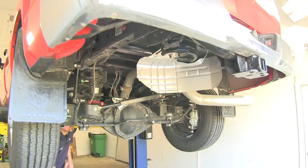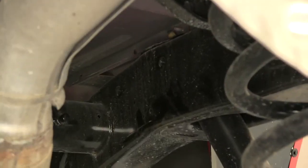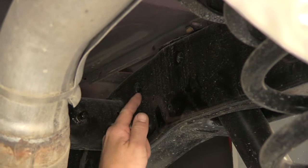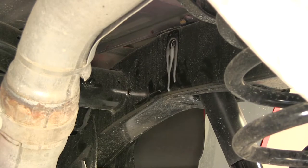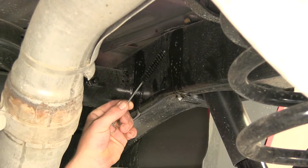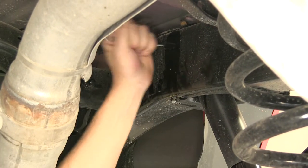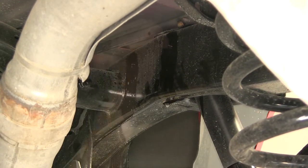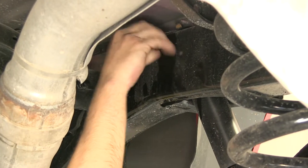To begin our install, we first need to locate the forward attachment points for our front brackets. These are weld nuts built into the frame by the manufacturer. Over time these weld nuts are going to build up rust, dust, dirt, and debris, so we're going to spray each one with a spray lubricant, and then use our half inch nylon tube brush, part number 814-092, to thoroughly clean out the threads. Then I recommend taking one of the new 12mm bolts and threading it into the weld nuts to make sure they'll go in nice and easily.